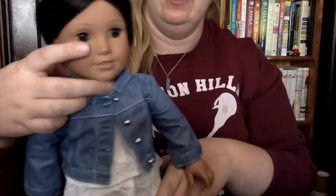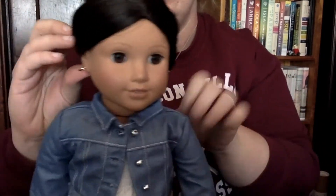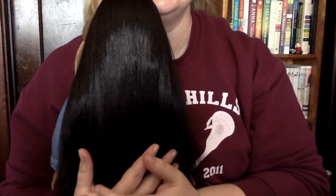Look how nice she looks. Her hair gets stuck around her earring sometimes but you can just pull it out. You can pull out the front a little bit so it matches on both sides. If you're really good at regular braids and would like a challenge, you can also do French braids — that's the next step up.